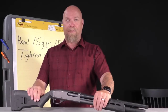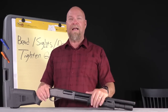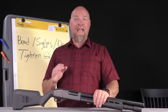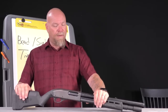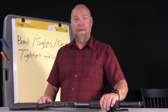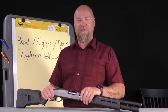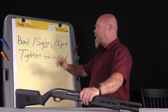Please stop adding red dots — all this thing needs is a bead, like the XS Big Dot. That's all it needs to aim and shoot. The simplicity and lethality of the shotgun are wonderful. The reason people add rifle sights and accessories is because they've never had proper training. If you get competent training with a shotgun, you will love the simplicity of this gun.